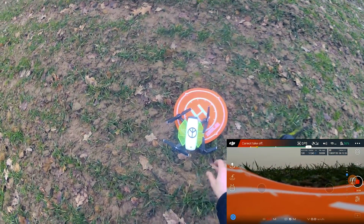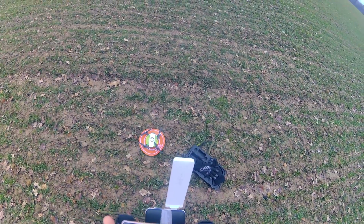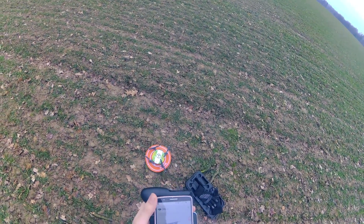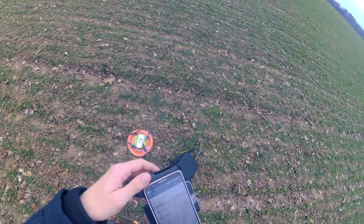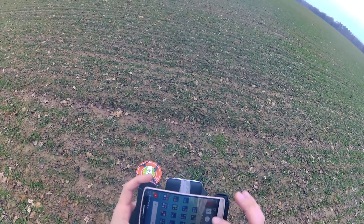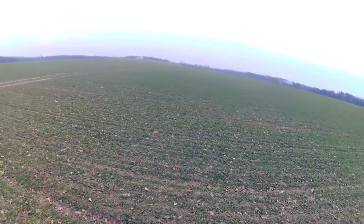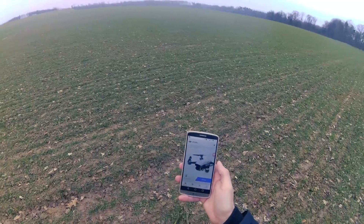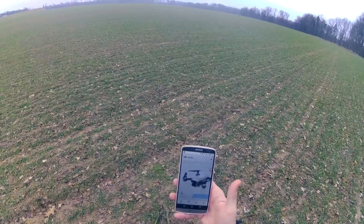Now let's try again, but this time I will use only the phone's Wi-Fi without the repeater. Now I'm connected to the DJI Spark directly. This is an LG G3 phone and I have a Wi-Fi power boost activated in the settings, but it doesn't matter much.